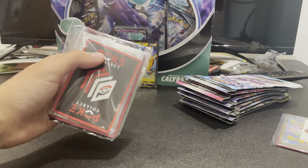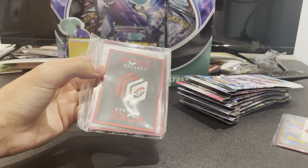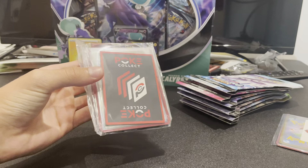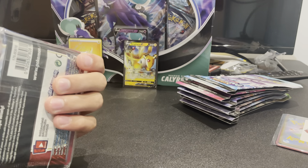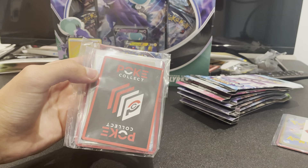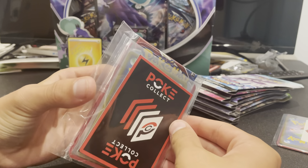Hello everyone, today we're going to be opening something different. I ordered these mystery packs a long time ago, and I don't remember the name of them. But that's the company I ordered from. So today we're going to be opening this one.